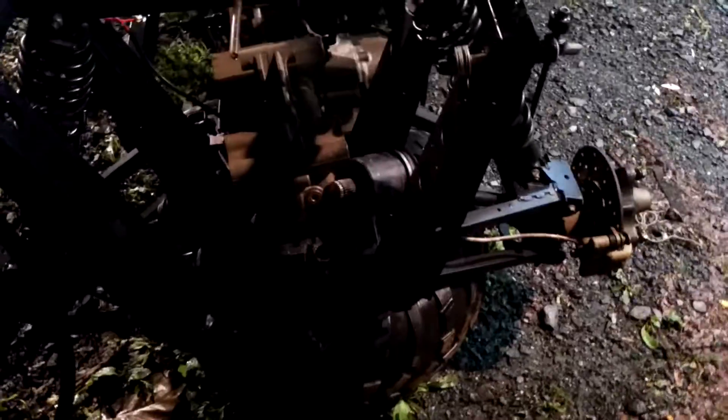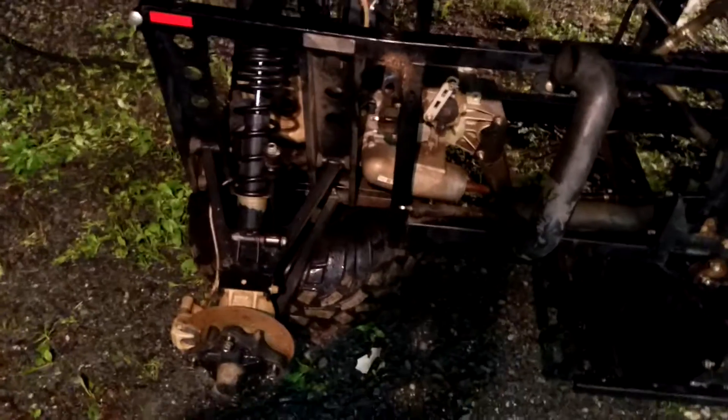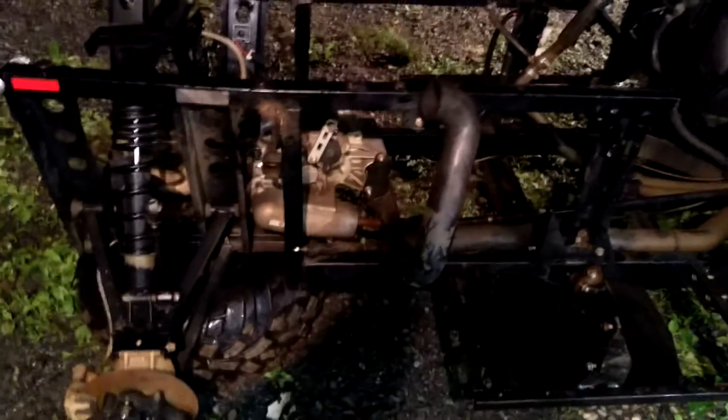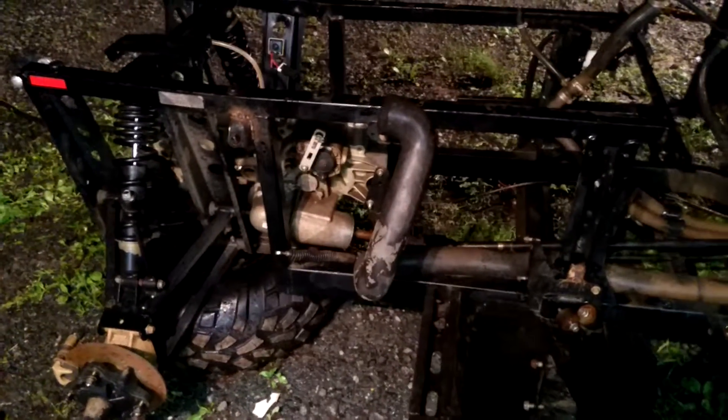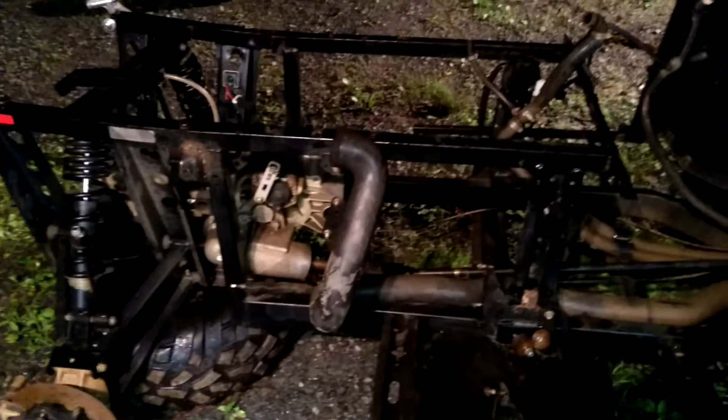I hope I can get a decent price on that frame and suspension because I really don't want to be stuck rebuilding this one. At least I don't have to spend fifteen hundred dollars on the engine — should be good with just a thousand dollars, plus other things.